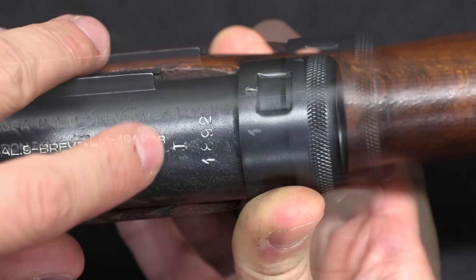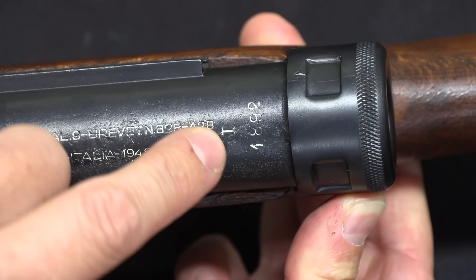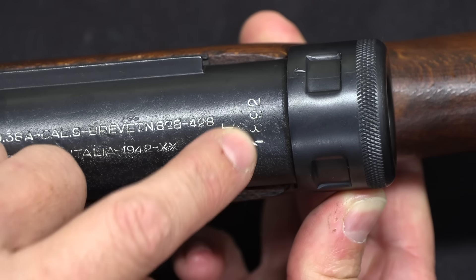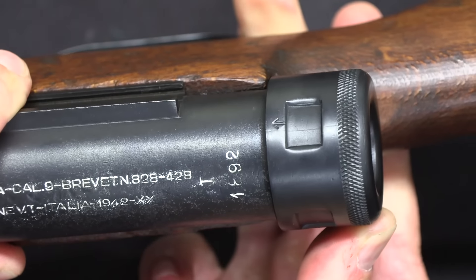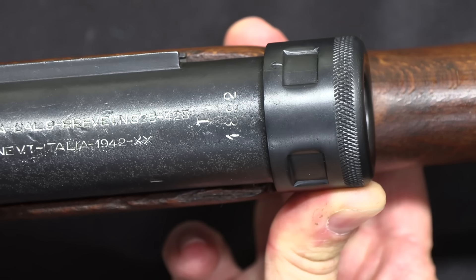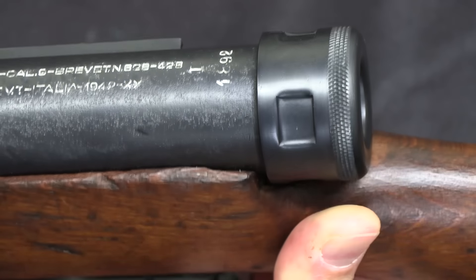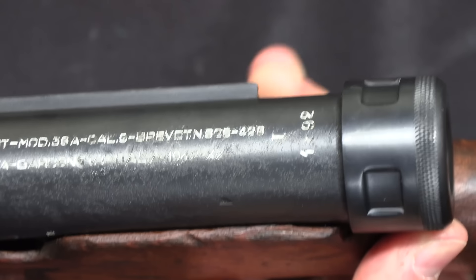The serial number on this is badly worn and then badly filled in with white paint. It is D-1800-and-change, so this is D block. Which is a pretty early gun for 1942, which you would expect from these early features. By 1942 they were starting to simplify the guns, and a lot of this sort of stuff would be going away very shortly after this one was made.